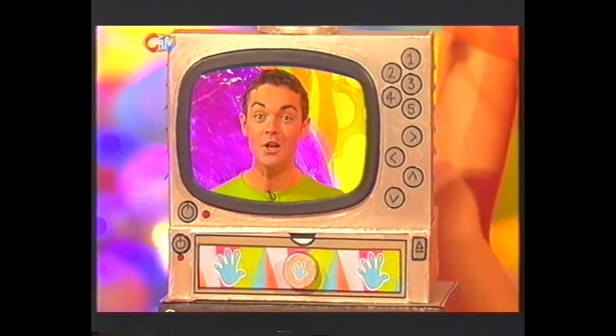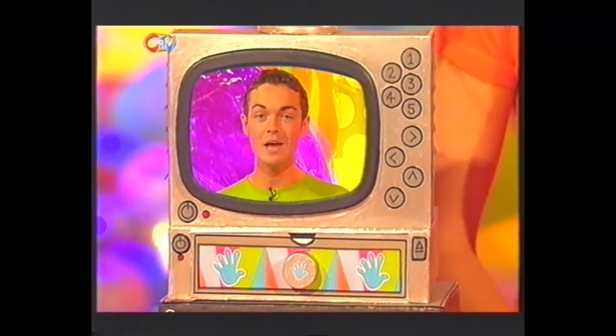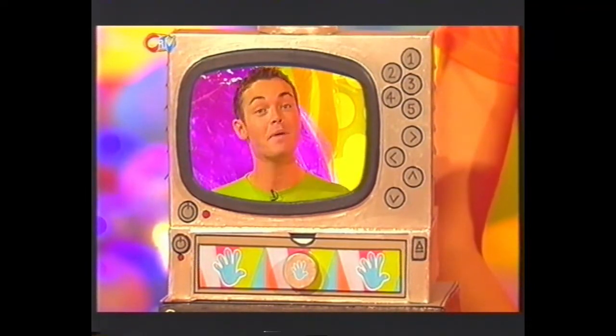Brilliant! Can you believe how realistic it looks? Put it in your room and show all of your mates. So set yourself up and make your very own Fingertips Video Storer and don't miss out on any fantastic Fingertips ideas.